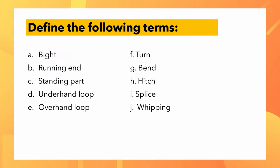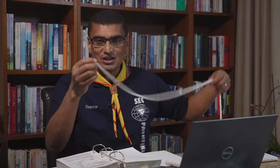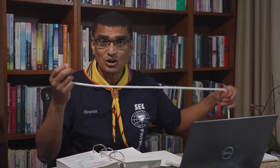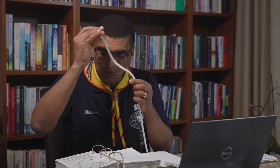The other end is called the standing part — that's the one that hangs loose. If somebody holds that end of the rope, that side stretches out. You hold on to the running end, and that person is just holding on to the other end — that's the standing end of the rope. It's the non-working end of the rope.